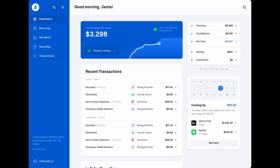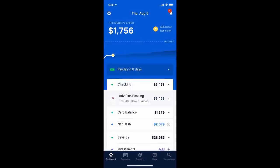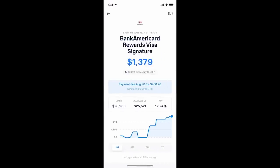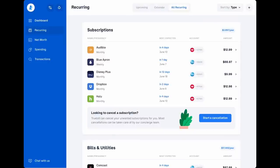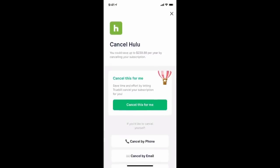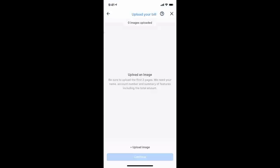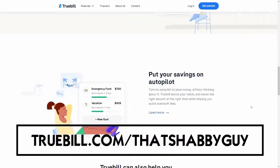Before I get started I'd like to thank TrueBill for sponsoring this video. If you've been looking for a way to lower your bills and take control of your personal finances, TrueBill is something you need to look at. TrueBill is an all-in-one personal finance app that allows members to save more and spend less, helping them get on the path to financial freedom. Simply connect your financial accounts and the personal finance manager will assist you in managing subscriptions, lowering bills, and building your savings. I personally love the feature that allows you to cancel unwanted subscriptions — TrueBill will find those subscriptions and allow you to cancel them with just the click of a button. It also lets you set up budgets by automatically monitoring your spending by category, and can help negotiate bills including cell phone, internet, and cable. Download TrueBill for free at truebill.com/thatshabby guy or click the link in the description.